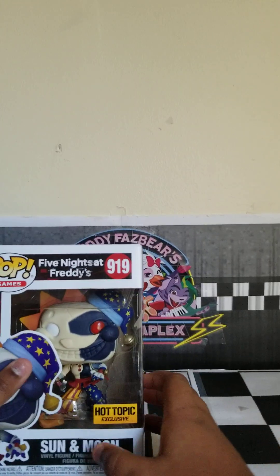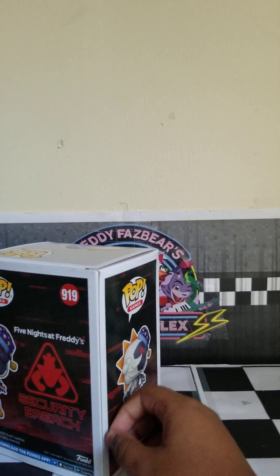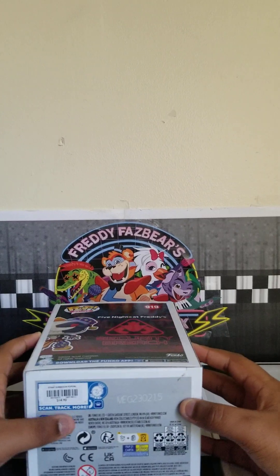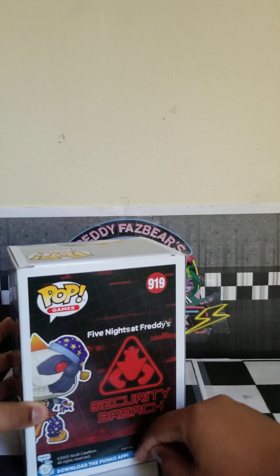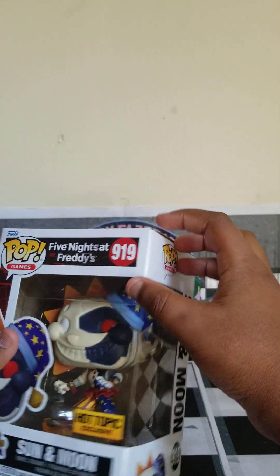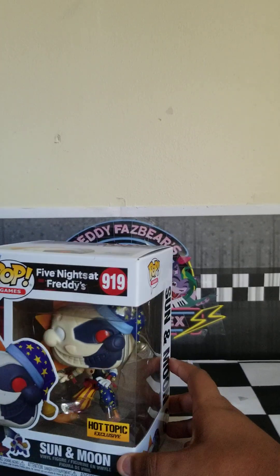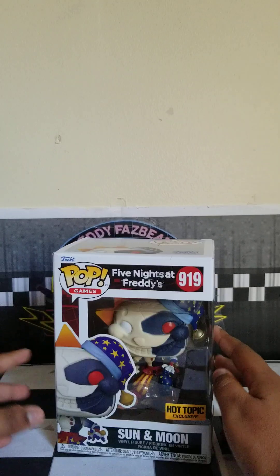The Funko Pop looks amazing. It is a Hot Topic exclusive, right here on the box. This is Funko Pop 919, and the Christmas ones are coming out soon, which I'll get from HotTopic.com. He cost $14.90. He has his moon cap, his moon clothes, and then the sun clothes.